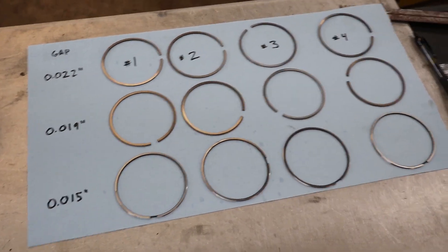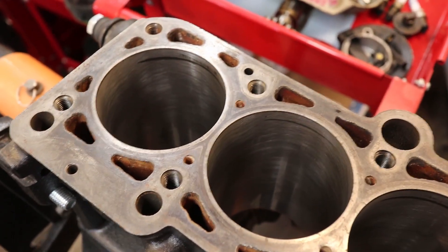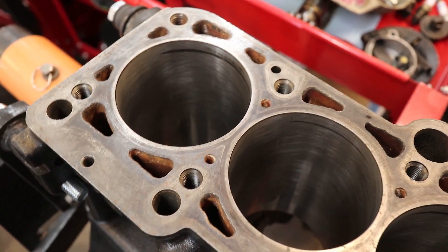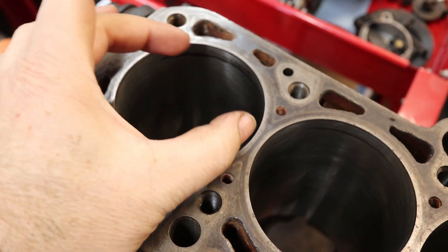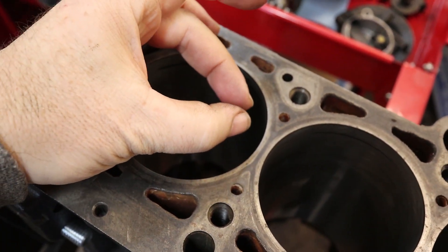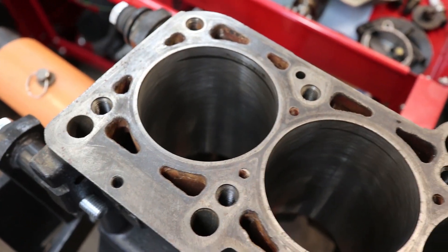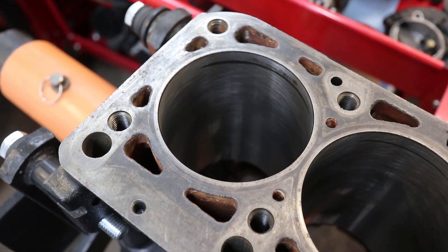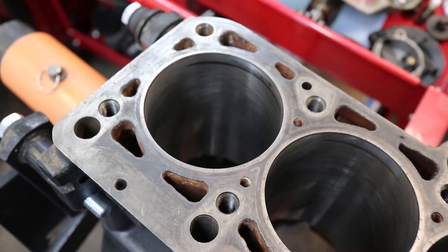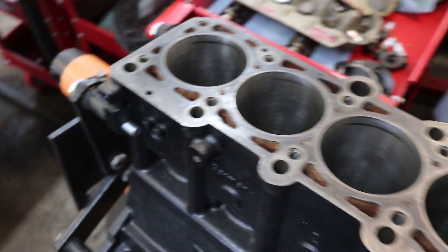When the engine is running, everything heats up and the piston rings are going to heat up and expand. The bore doesn't expand that much, so the ring ends will come close together. If those ends touch and push against each other, it's going to cause the piston ring to bind up, scratch your cylinder wall, and cause the ring to break. Once your piston ring breaks, you're not going to hold compression — so getting this gap right is pretty important.